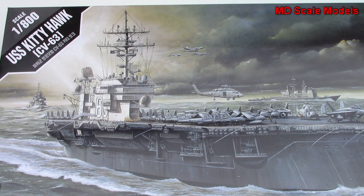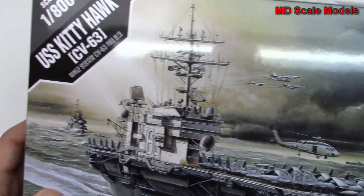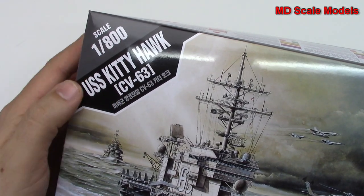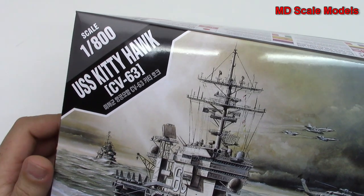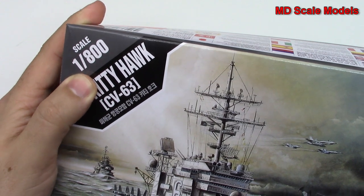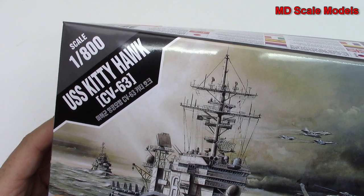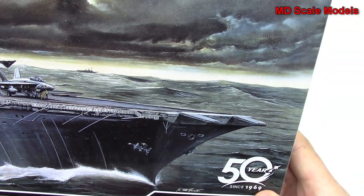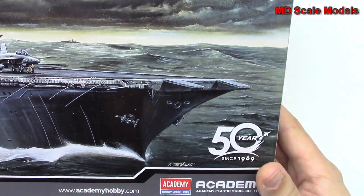This model kit review is of the USS Kitty Hawk, CV63. It's a 1/800 scale model of this aircraft carrier, which is a little unusual scale — these ships are normally 1/350th or 1/700th. This kit is by Academy.